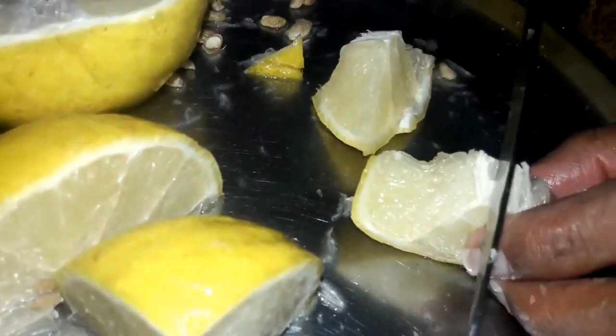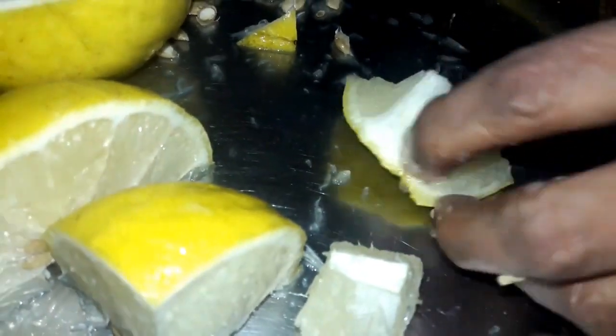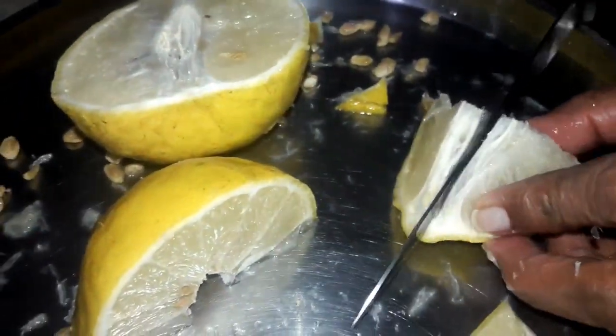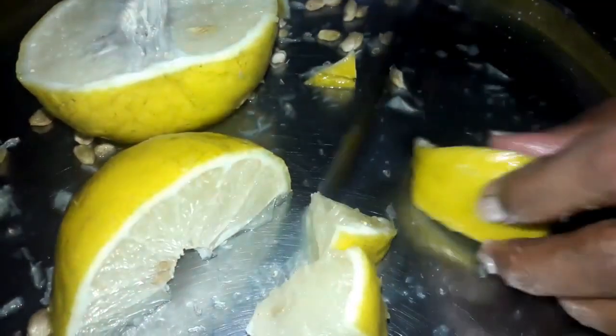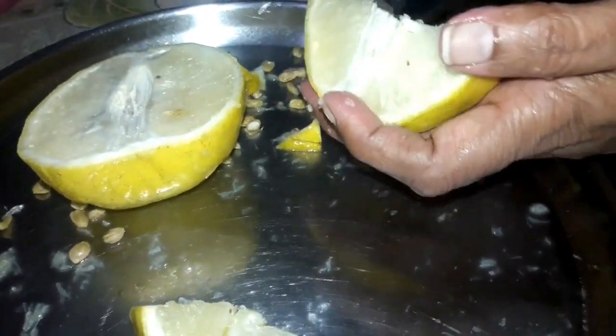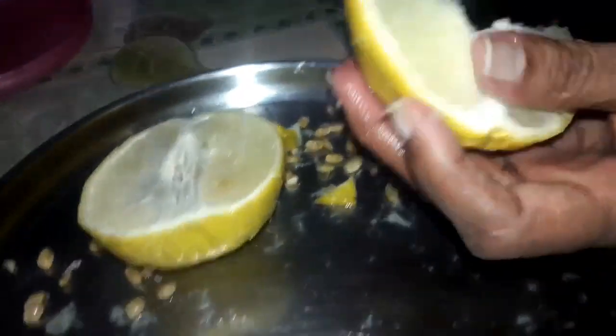Citron is one of the original fruits that belongs to the citrus family, and this fruit is rich in vitamin C. Here I am cutting the citron into small pieces and deseeding it as well — removing the seeds. We are showing you the traditional way of preparing this pickle.